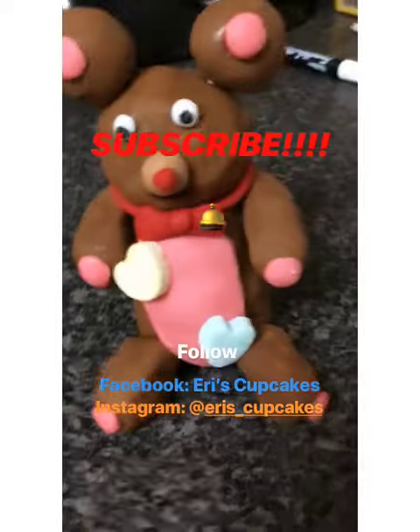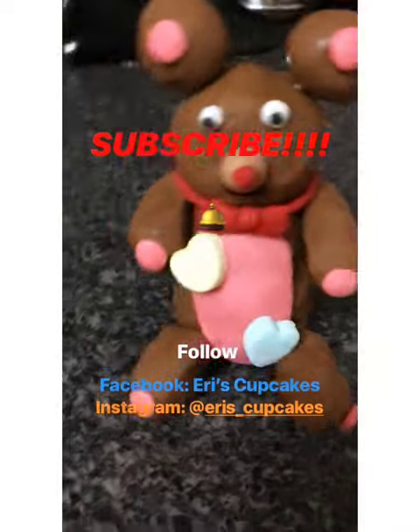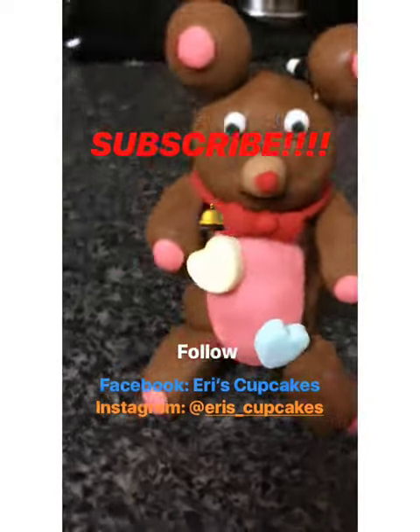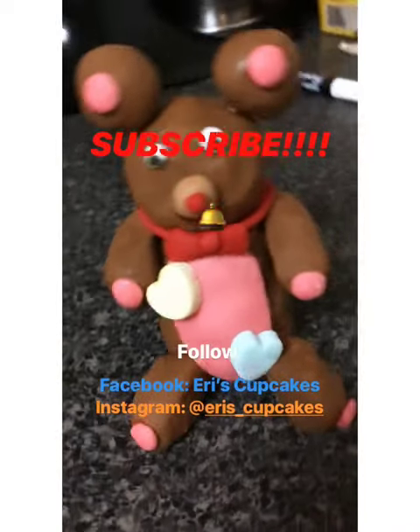Wait! Before you go, don't forget to subscribe to this channel. Hit the notification bell so that you can stay up-to-date on future videos that I upload, and also follow on Facebook and Instagram. I've included all the links in the description below.